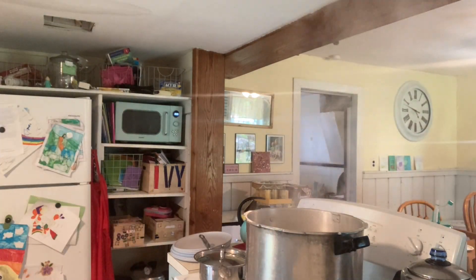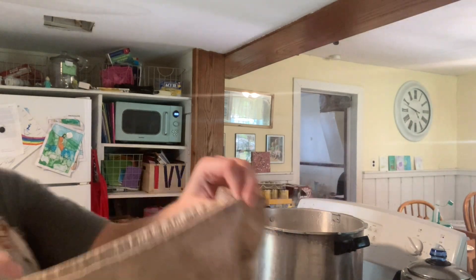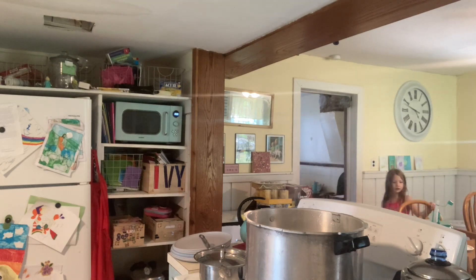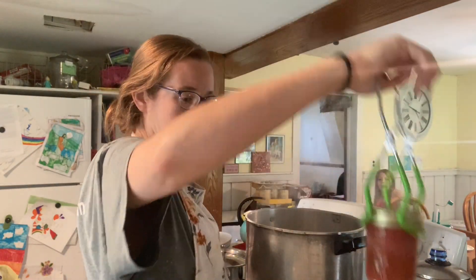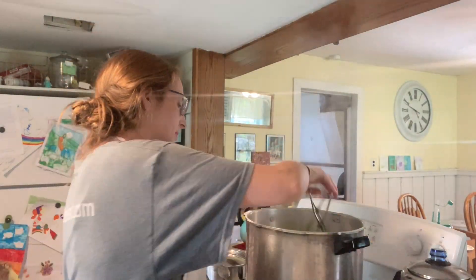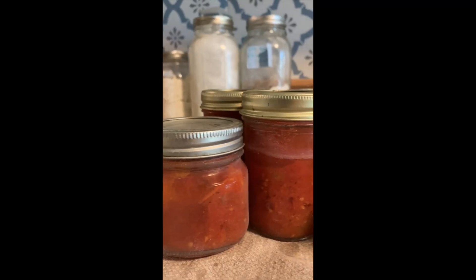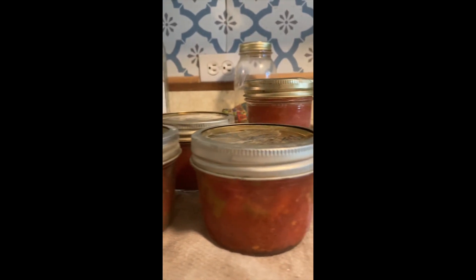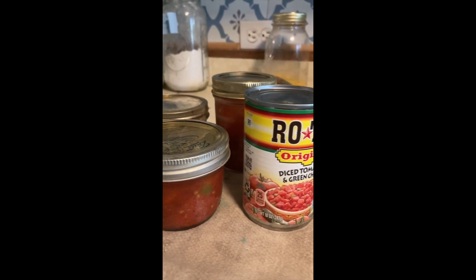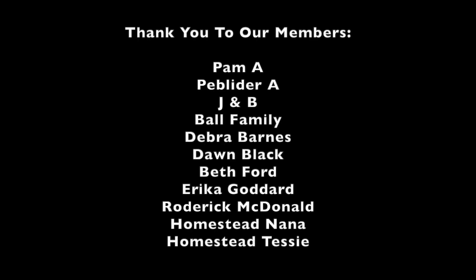Once the canner is cooled all the way down and has sat at zero for five minutes, remove the lid — always tilt it away from you so you don't get a steam burn, it's still super hot inside. Use jar lifters to take them out one at a time and sit them on a towel for about 24 hours. After 24 hours, remove the rings and store without a ring. They're looking lovely and will be a nice dupe for Rotel, which seems to be getting a little more expensive every time I go to the store. Thanks so much for watching and we'll see you guys next time.